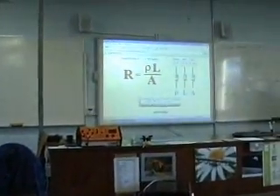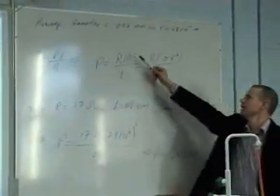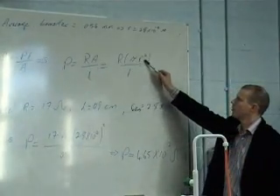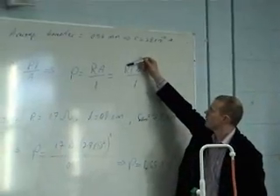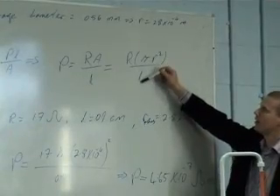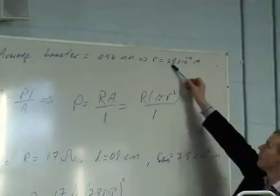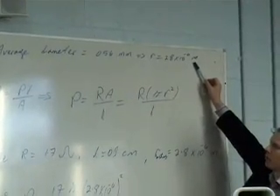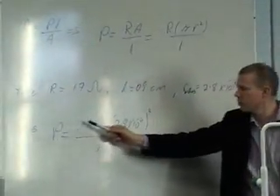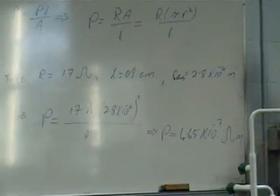At that stage all you've got to do is come back and put it into the formula. Basic formula for resistance, cross-multiply to get resistivity. The area is going to be the cross-sectional area of the wire, which is pi r squared. So I need a value for resistance, a value for the radius of the wire, and a value for the length. The radius is half the diameter — 0.56 divided by 2 gives 2.8 times 10 to the minus 4 meters. I substitute the three values into the formula — rho equals R times A over L — work it all out, and I get 4.65 times 10 to the minus 7.